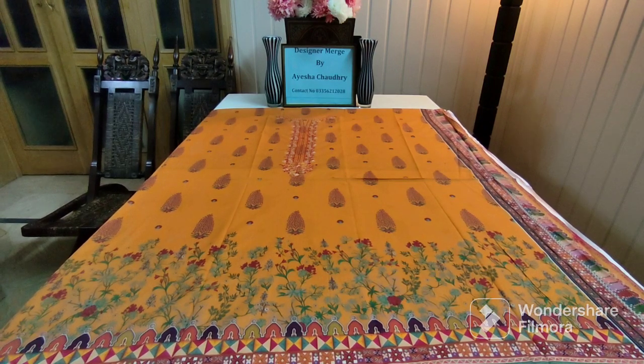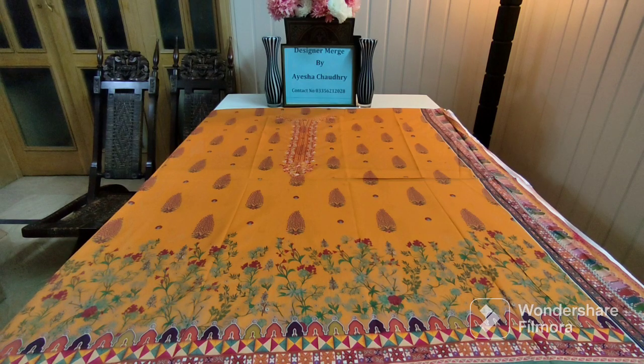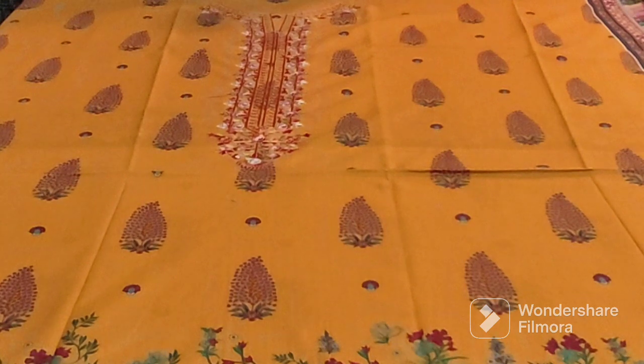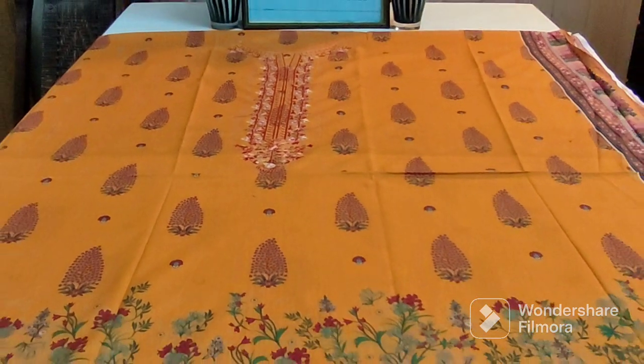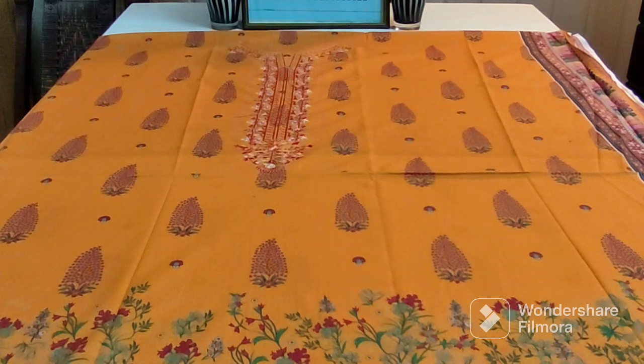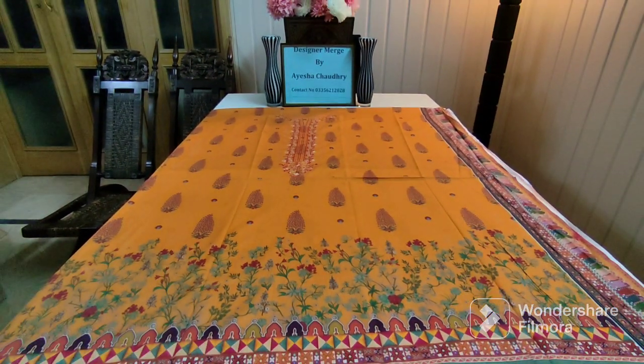This is the front side of this article — digital printed. It will be embroidered neckline; I will focus on this. Look at the pattern of neckline embroidery. You can see the front with the digital print — the upper side print, side border, mid section, and the bottom print.